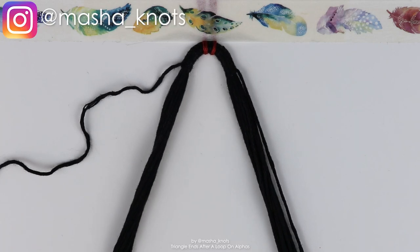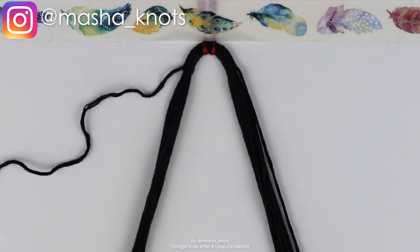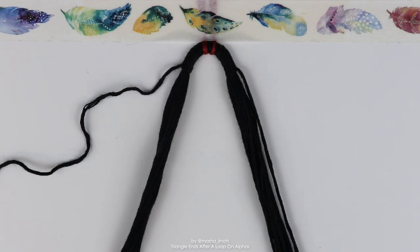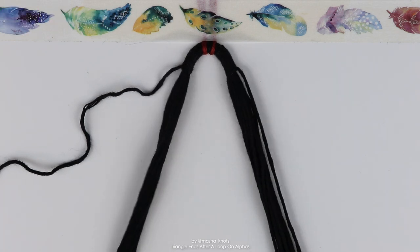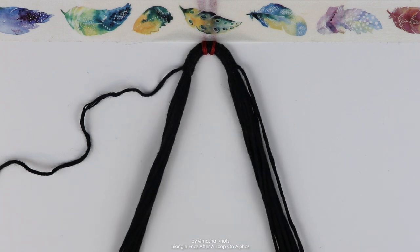I've done a tutorial in the past about how to make triangle ends on alphas. We're essentially going to be doing the same thing here, except when there's two of them and you're making them after a loop, it's a little bit different. I'm going to be explaining the process at the top and also the process at the bottom before you want to finish with triangle ends.